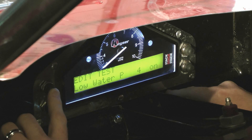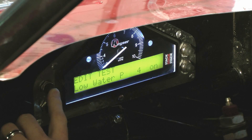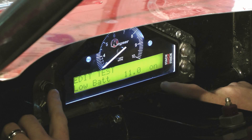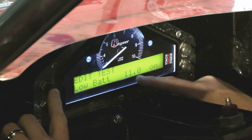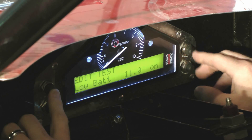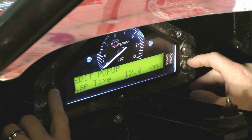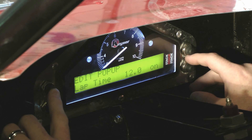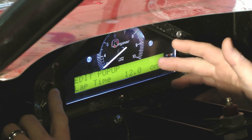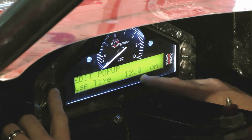Hit button three again — now we're on water pressure. I've got water pressure set at 4 pounds. The next one after you hit button three is battery volts. I've got the warning set to display a low battery warning light at 11.0 volts, and you can increase or decrease the value. When you hit button three again, you can set how long your lap time will display on the dash when running the lap timer beacon — I've got it set for 12 seconds.